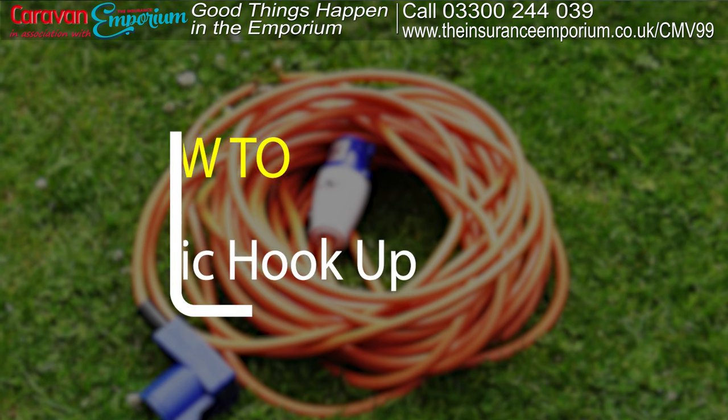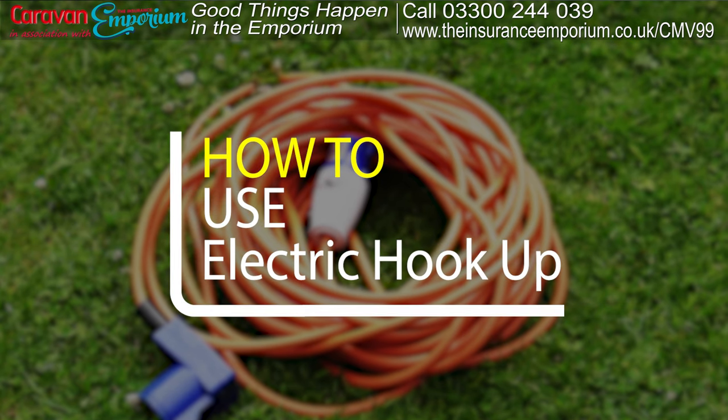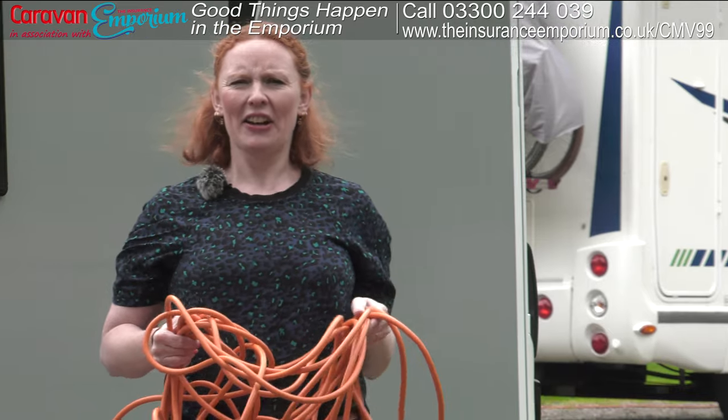I'm Claire, editor of Caravan Magazine. Caravan Magazine has been going since the 1930s, so we certainly know a thing or two about caravanning. In this series of videos, we're going to be showing the absolute beginner how to master the basics in caravanning — everything from hitching up to setting up on your pitch.